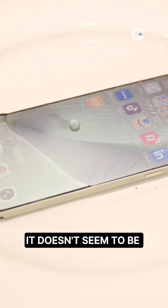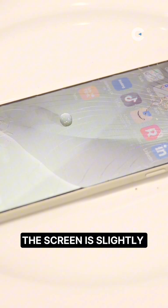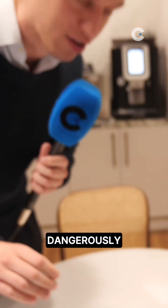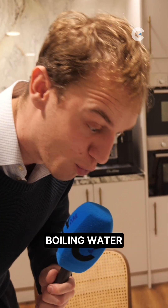So it doesn't seem to be getting any worse. If anything, it feels like the screen is slightly clearer, but that might just be the water reflecting off it. I'm going to very dangerously touch the screen — I know I'm touching boiling water. We have some touch response.